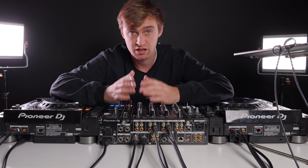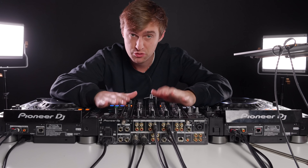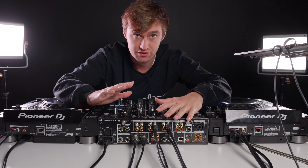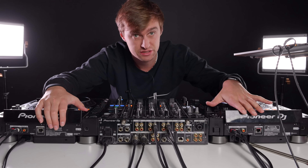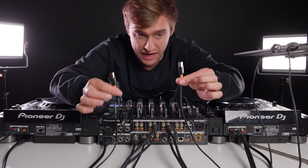Please remember to like, comment, share, and subscribe to help us keep making more videos like this. When playing in a club, you'll rock up and be presented with equipment something similar to this — we've got the DJM 900 Nexus 2 and the CDJ 2000 Nexus 2 players. Now, how to get your laptop plugged in.